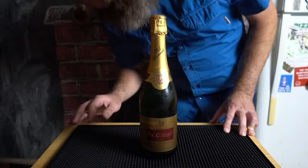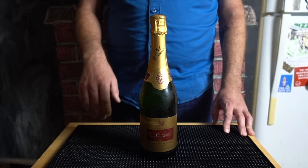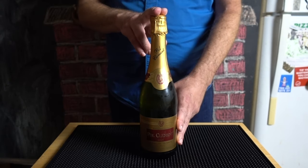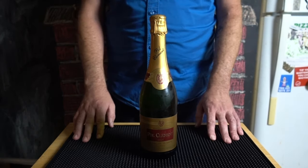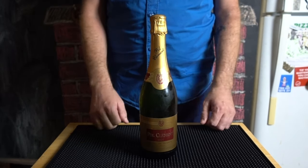Hey guys, while I was shooting yesterday's French 75 video, I realized it would be the perfect opportunity to show you how to open a bottle of sparkling wine with efficiency and control every single time. I used to get nervous opening sparkling wine, but I don't anymore, and after today, neither will you. Let's do this.